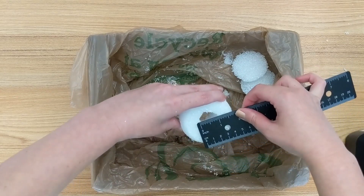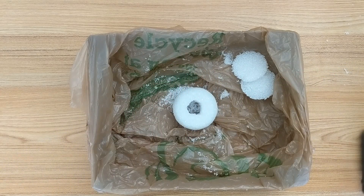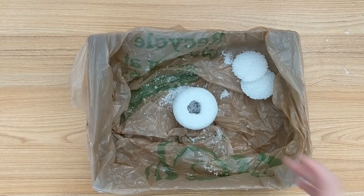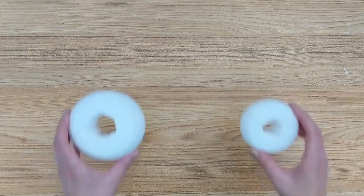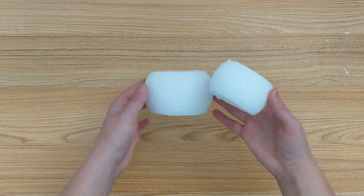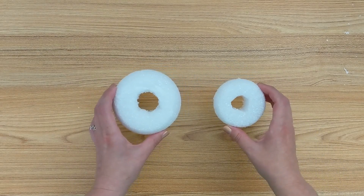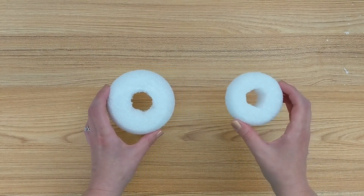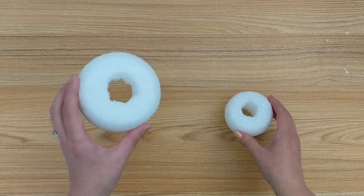For the smaller styrofoam ball — the 2.8 inch styrofoam — I recommend cutting a hole that is one inch in diameter. And then for the larger styrofoam, the 3.8 inches, cutting a hole that is one and a half inches in diameter. If you're making multiple pumpkins, I recommend making all of these styrofoam bases at the same time and getting this messy part of the project out of the way.